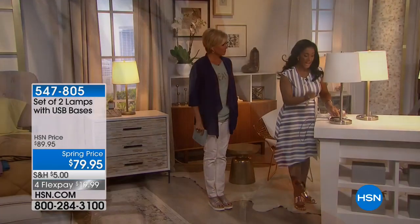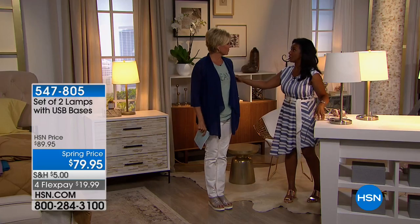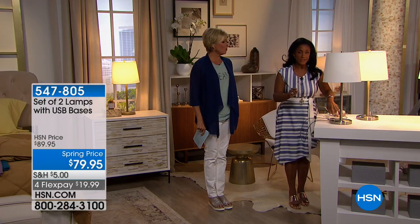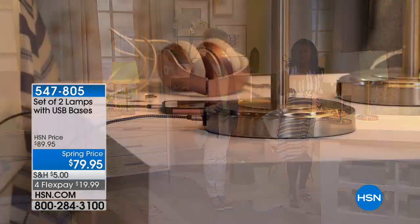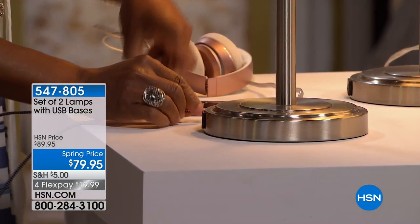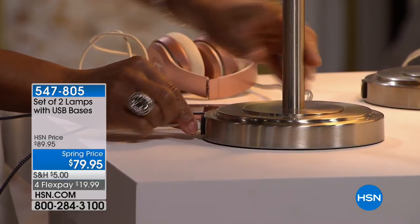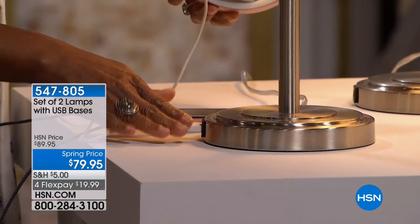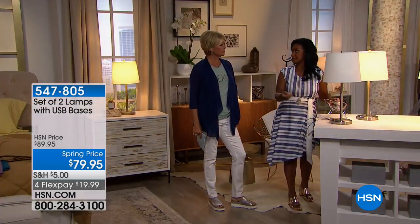It's almost annoying now when you go to a hotel and they don't have the USB port on the lamps — we've become a little bit spoiled. Now when you're home, you can have that same experience right there.